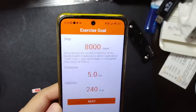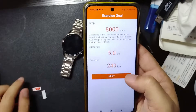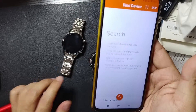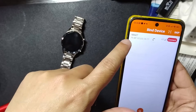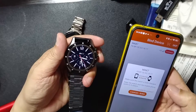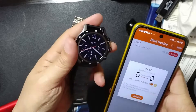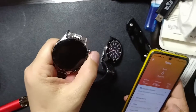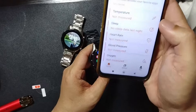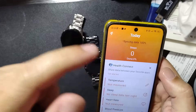Once you've created your account, it's gonna ask for your username, password, height, and all the details, then ask you to set up your goals. Then it's going to start searching for the device — it's coming up as the Max 7. So we're gonna connect, and it's connected. This one did not ask me to confirm on the watch, unlike other ones.